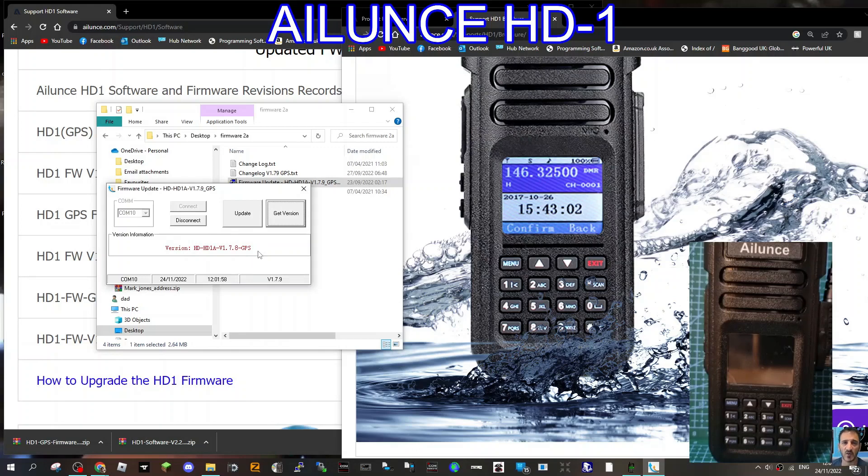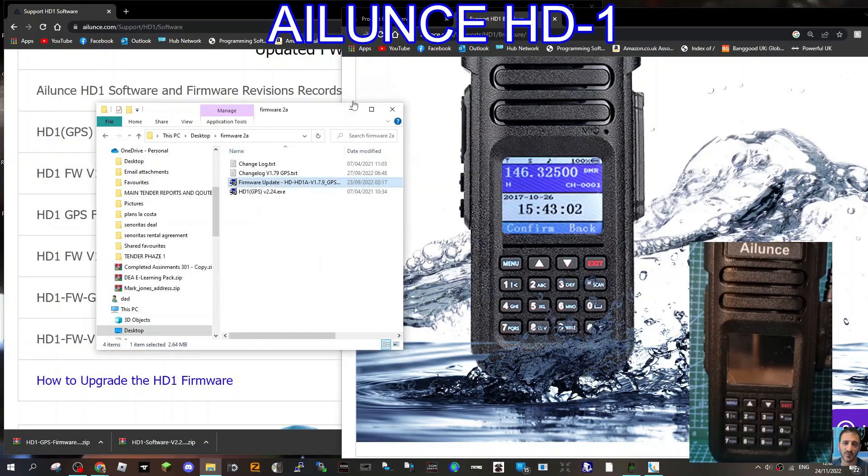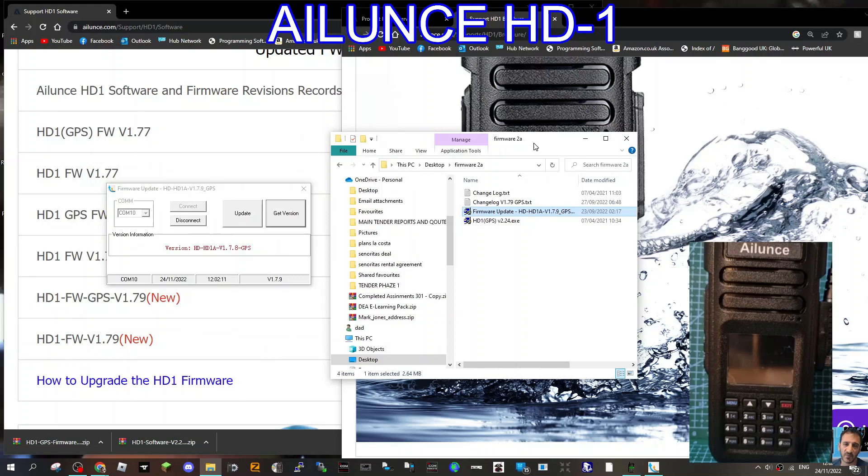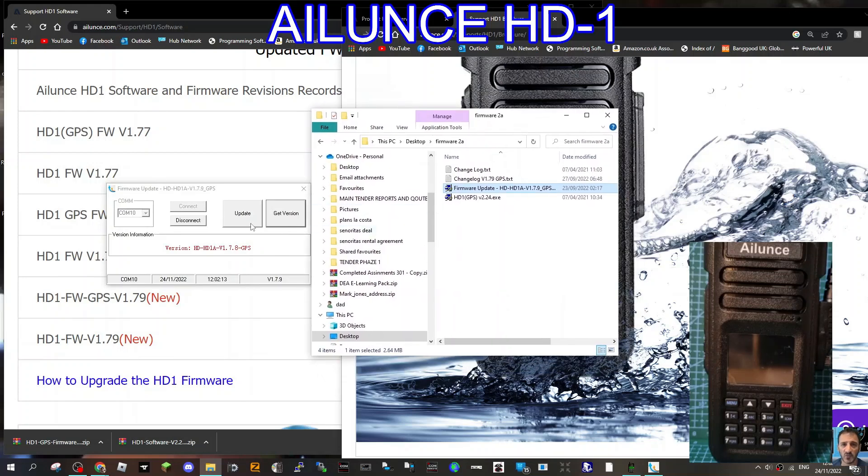It keeps saying 1.7.8, which is already on my radio, so I don't really want to update it — but let's risk it anyway. Actually, looking at the bottom it says 1.7.9, so that must be the version already on there. I'll click Update and let it complete — seems to be working.